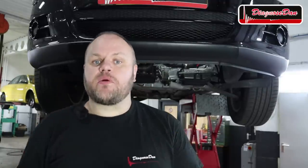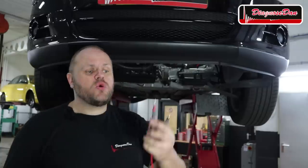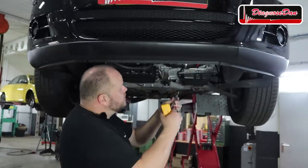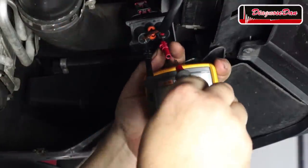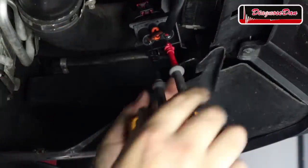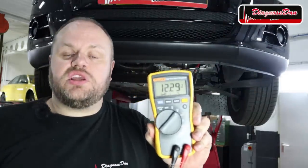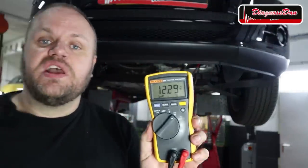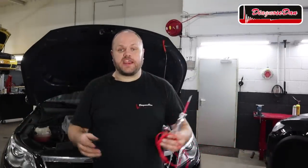In the next step we're going to confirm the power and ground wire using a multimeter. I'm going to hook up the negative lead to the ground wire and the positive lead to the power feed, and when we turn on the multimeter we should see 12 volts. So that's power and ground confirmed, right? Or did we just make a huge mistake?